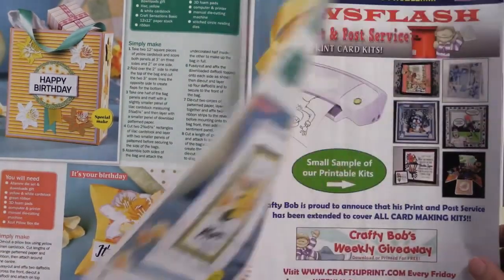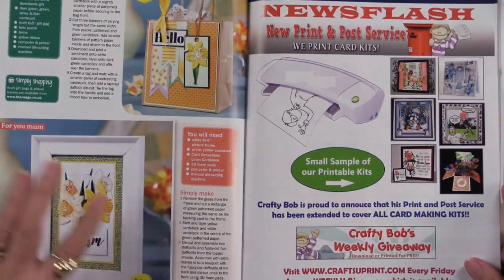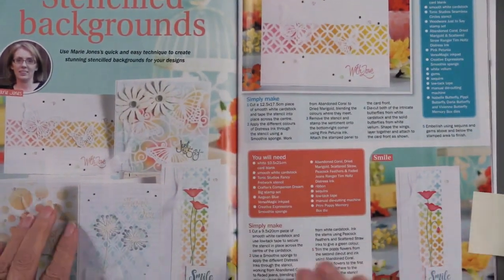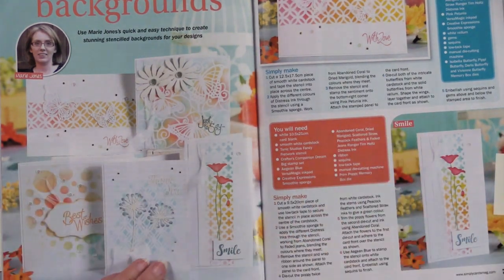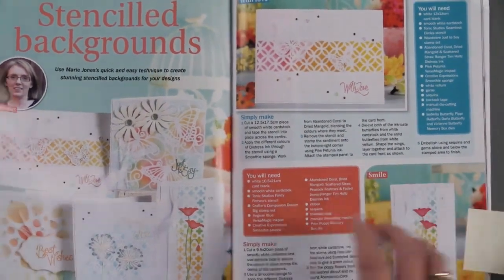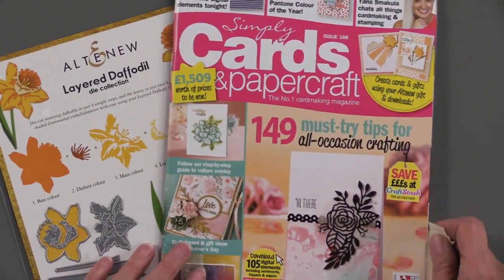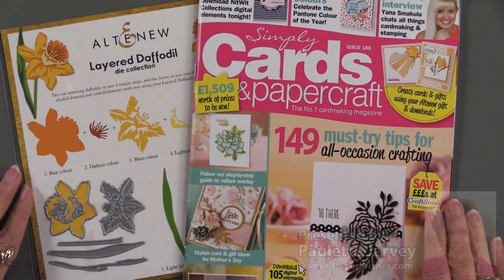There are lovely ideas here and more. While we love cards, we love scrapbook pages — you can use these for planners, to dress up a gift tag, or even to frame. There's also a section doing ideas with stenciled backgrounds, and I think we're going to be trying a few of those ideas here at Paper Wishes. Simply Cards and Papercraft issue 188, with these beautiful layered daffodils, is exclusively available at paperwishes.com.